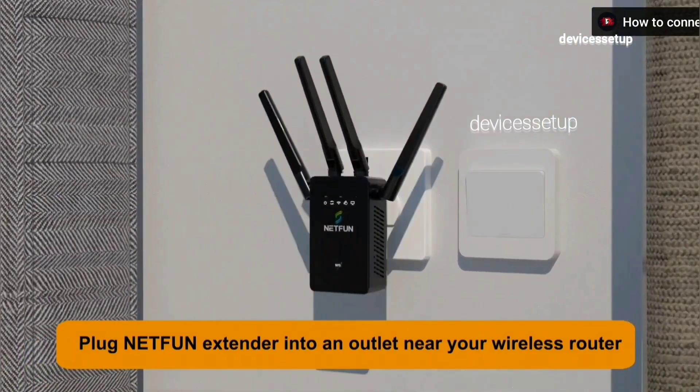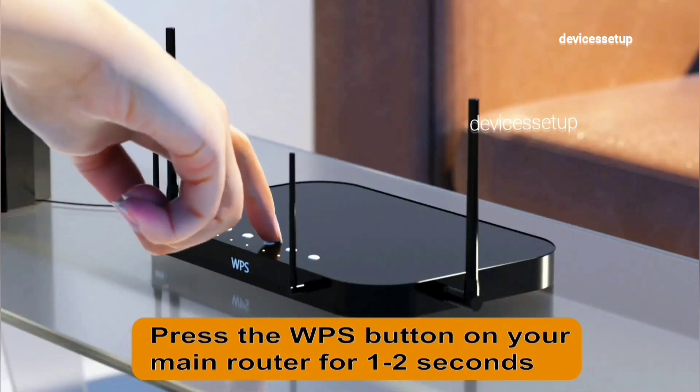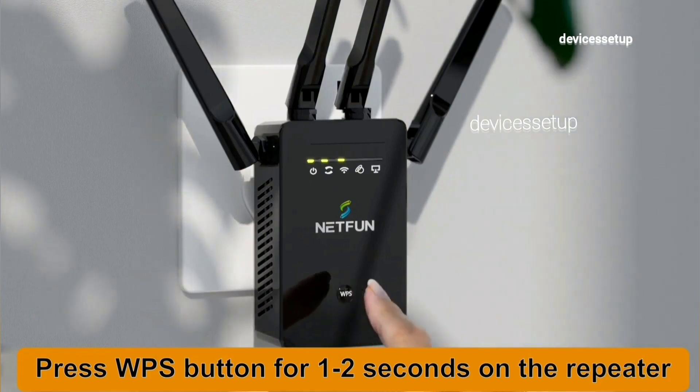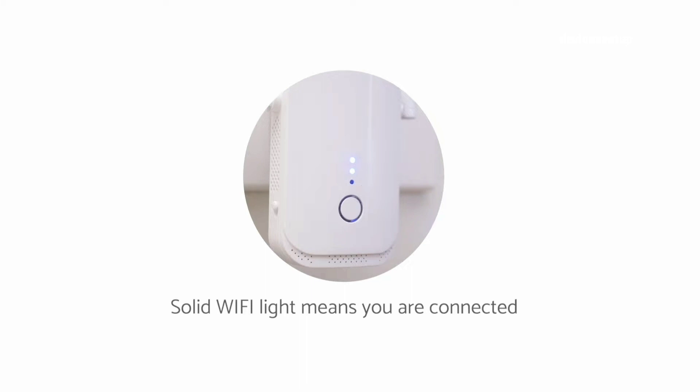For this method, plug your extender in the same room as your router. First press the WPS button on the router, and within two minutes press the WPS button on the extender. A solid WPS light will confirm a successful setup.